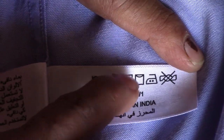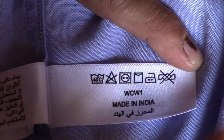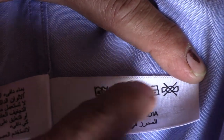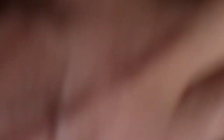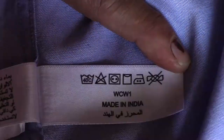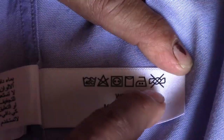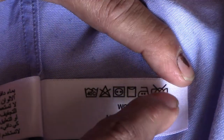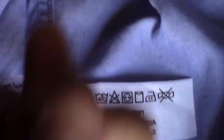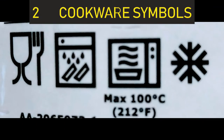The tumble dry symbol shows two dots for medium, and the square symbol is for drying — a symbol inside means line drying, so you just hang it on the clothes line. The iron symbol with two dots means medium iron can be used on this shirt. The last symbol, a cross on the wringing symbol, means no wringing — you should not wring the shirt.